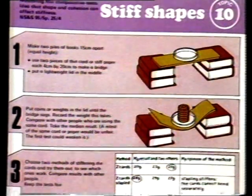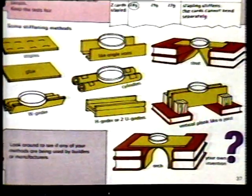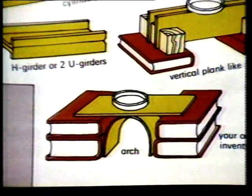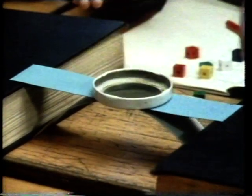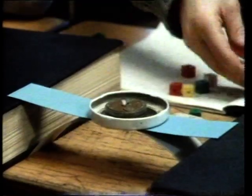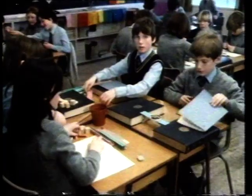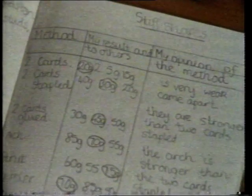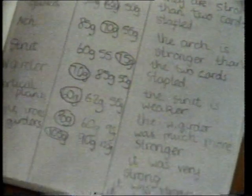There's more information about testing stiff shapes in the Science Workshop book. Try out the ideas, and remember to record the results of your tests. Another shape that the children at St. Edward's tested was the arch. They formed the card into an arch between the books and adjusted the books until they were just the right distance apart. Now for the weights: 20 grams, 40 grams, 50 grams — and it starts to sag. All through the tests they kept records of their results, doing each test three times and ringing the median. The arch is a very strong shape.